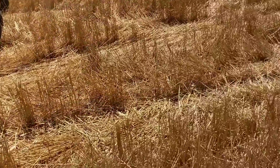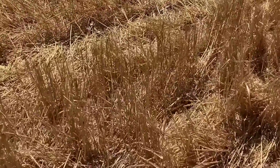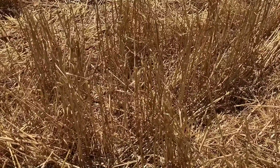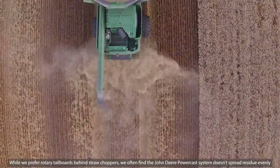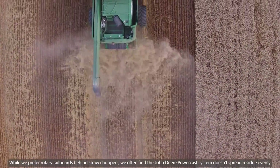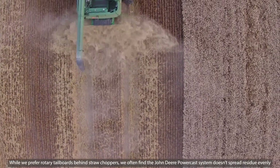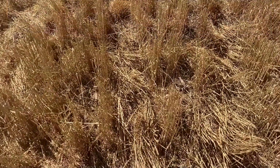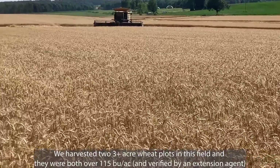A few important factors to think about: number one, make sure you harvest the wheat as high as possible while still getting all the grain and heads. The taller you can harvest the residue, the less opportunity your combine has to mess up residue distribution. The lower you cut, the more residue the combine has to intake, which gives it more opportunity to screw up residue management — and that's pretty important when no-tilling. This is no-till wheat; we're no-tilling beans into the wheat stubble as you can see.